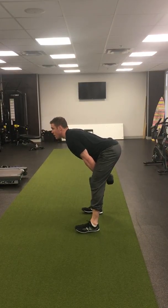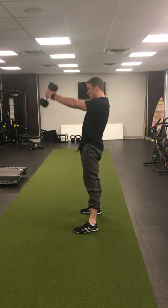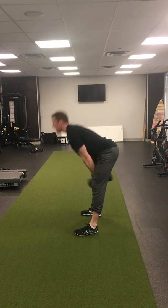From here you're gonna drive your hips forward, and that power and momentum should bring that dumbbell straight up in front of you.